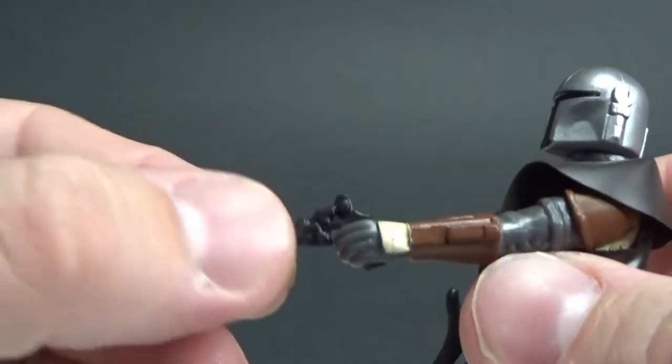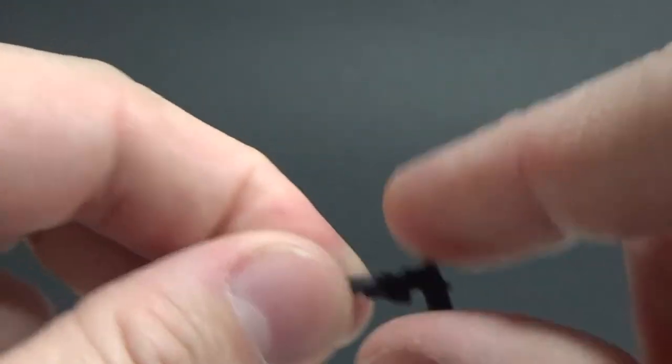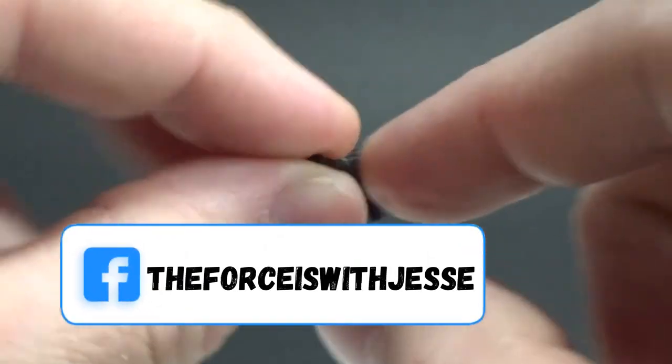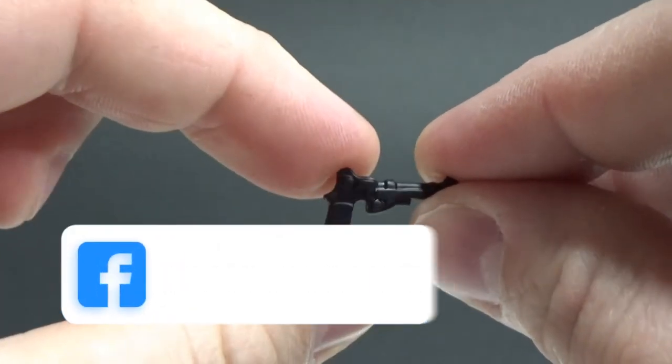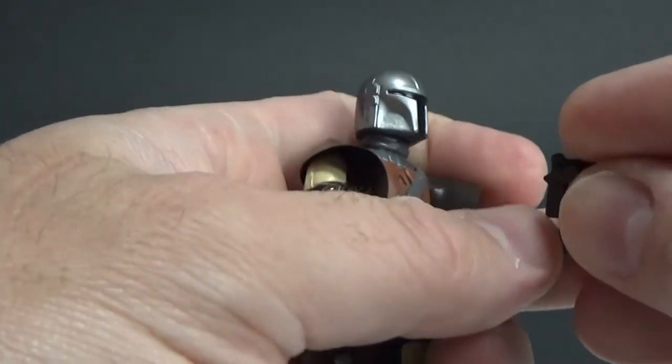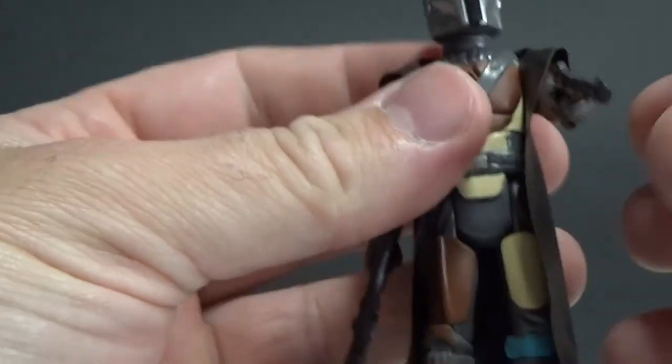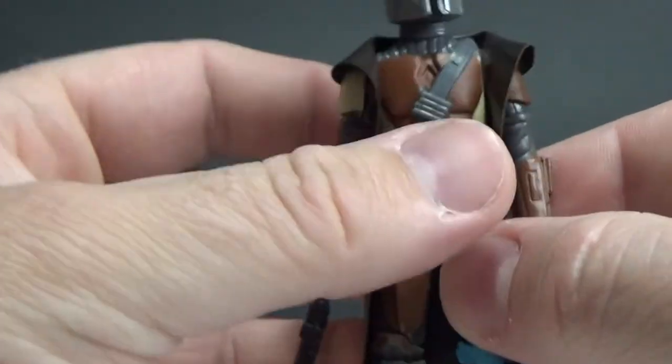Same with the pistol — it looks good and holds really well in the hand. Maybe a little bit looser but not too bad at all; that's not going to go anywhere.